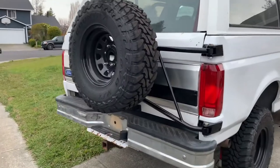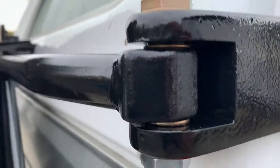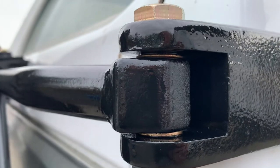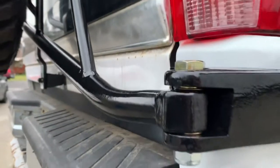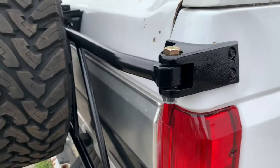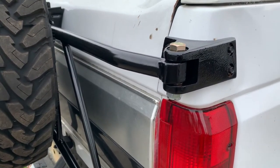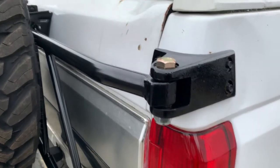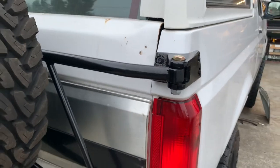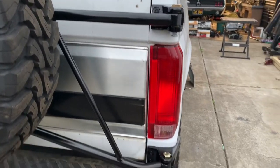The trick to this smooth operation lies in these bronze bushings from McMaster-Carr. From the factory, Broncos have a nylon bushing, and with time they wear away and fall apart. People grease them, which makes them sticky.